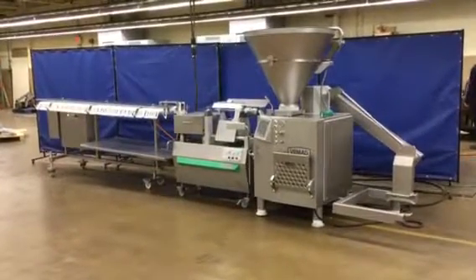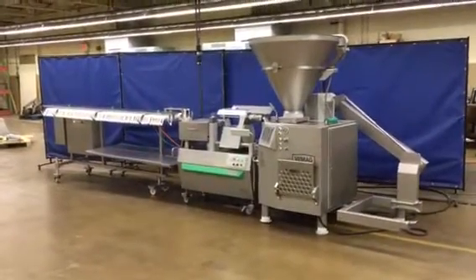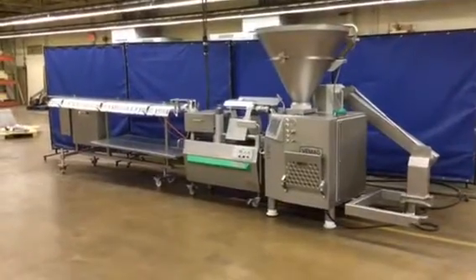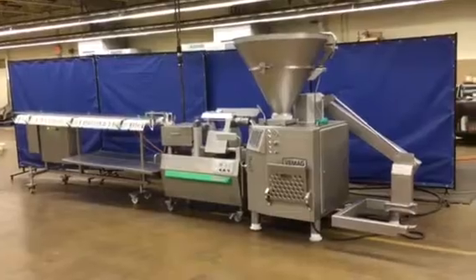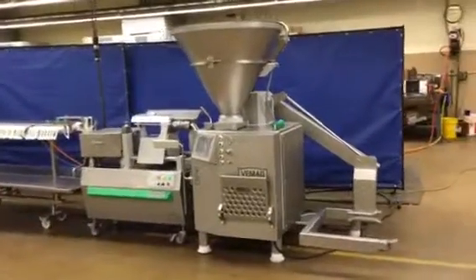Here we have our VMAG DP-6E vacuum stuffing line. It's all servo driven from start to finish. It's a vane style stuffer with cart lift.